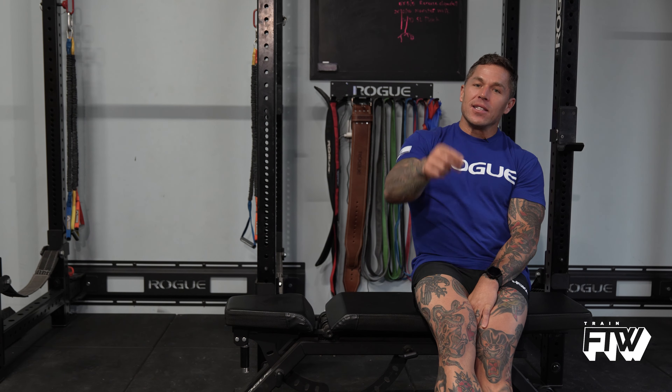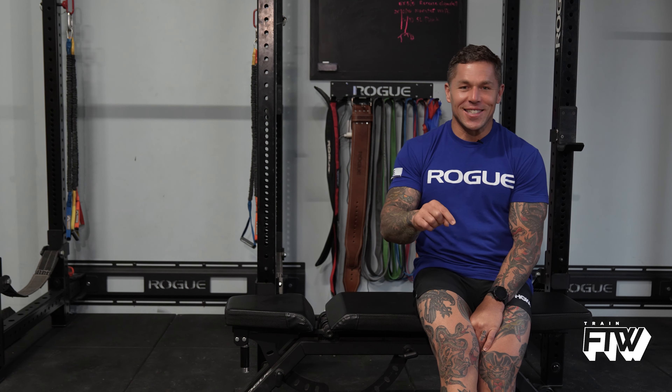That's why we're adding zone 2 work to the menu for this cycle. I hope you enjoy it. If you want more information, make sure you like and subscribe below, and follow us on Instagram at train_FTW. If you want to sign up for the program, go to trainftw.com — we'll see you on the feed. Friends don't let friends live with aerobic deficiency syndrome.